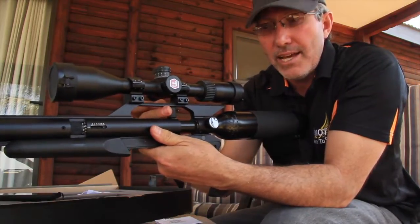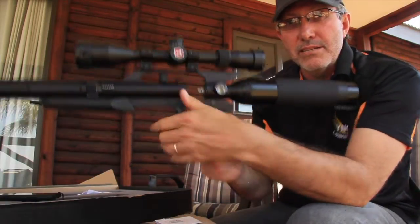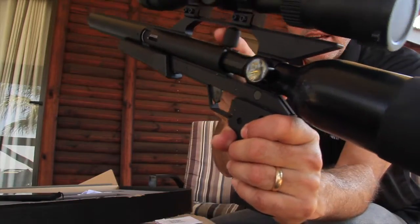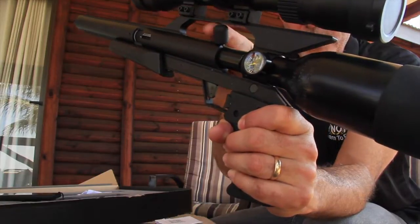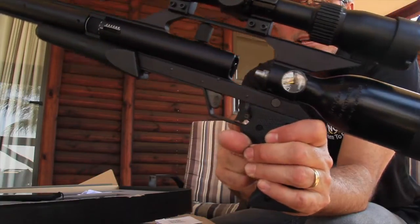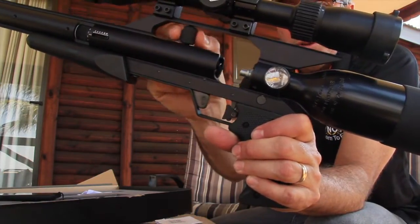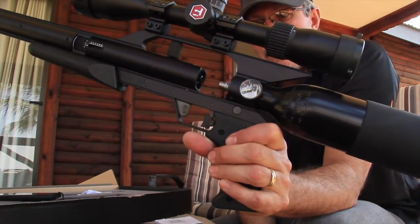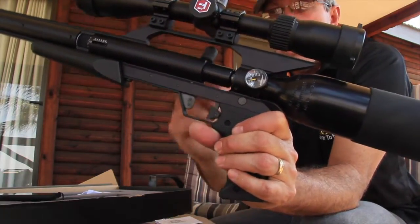It's a single shot loading mechanism. Looking in there, that's where your breech is — move the bolt back, lock it into position and it's ready to go. What's interesting is it's got an automatic safety. As soon as you load it, the safety pushes back. So you have an automatic safety feature on the gun, meaning every shot you have to take the safety off. That's quite a nice little feature.